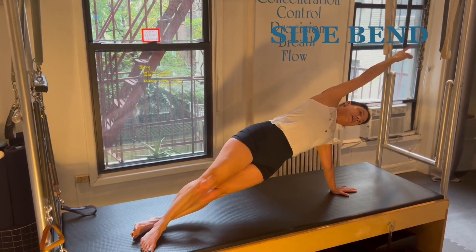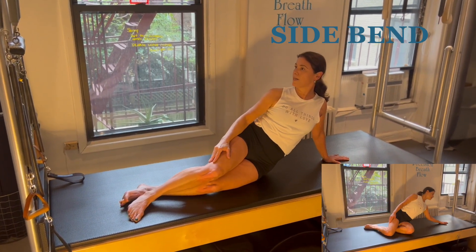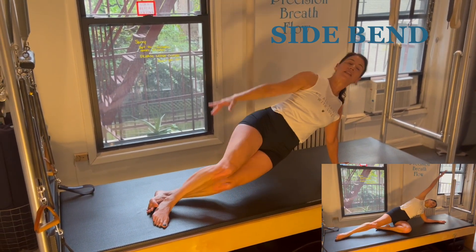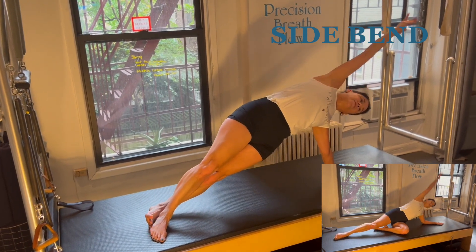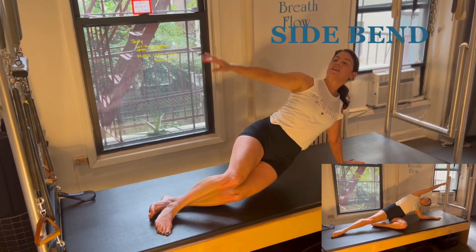Then push in between, look forward, side bend, come down, turn your head, let it release for just a moment, and then push through your feet and your hand and lift up making a rainbow shape, and exhale down.